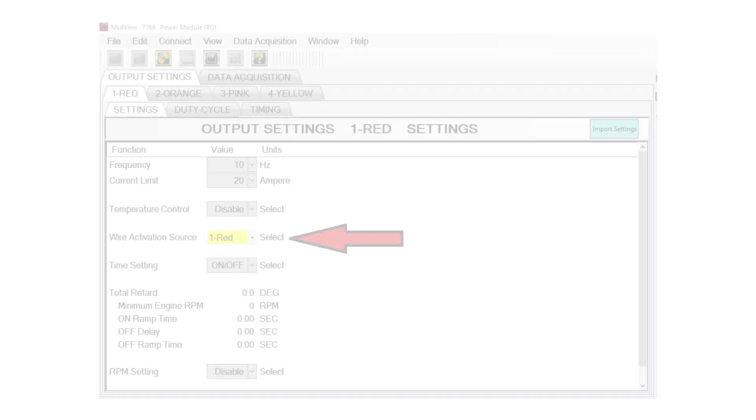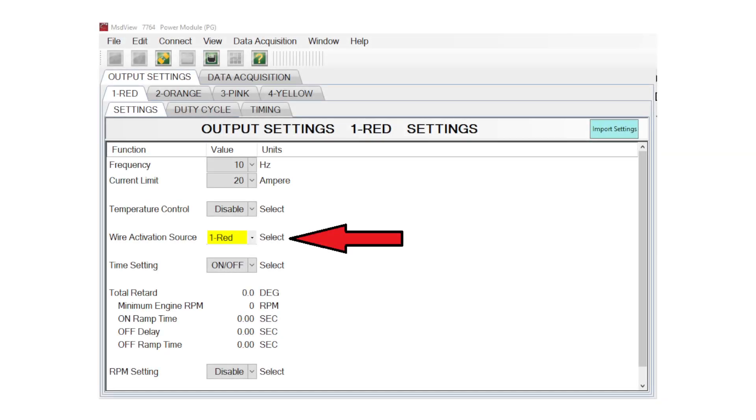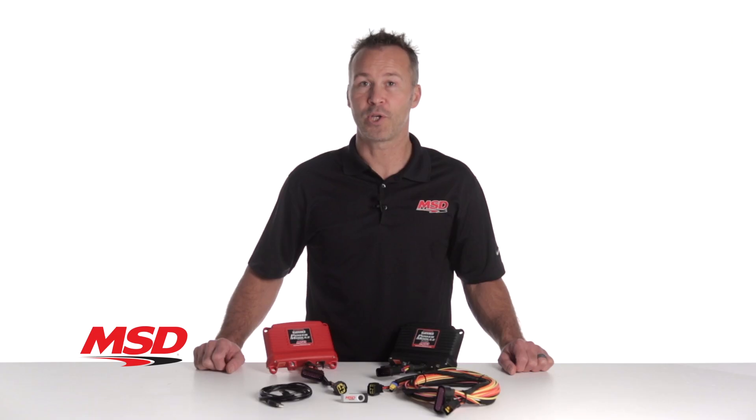As a standalone unit, you can control up to four outputs independently or simultaneously using an input signal like power, ground, or temperature with the use of an external temperature sensor. Any of the four outputs can be configured as a digital output, just like an on-off switch, or you can configure them as a pulse-width modulated output with user programmable frequencies up to 10 kHz.